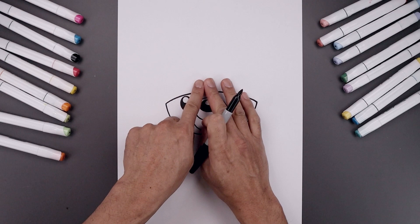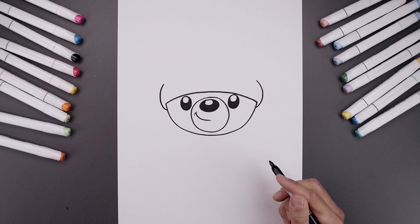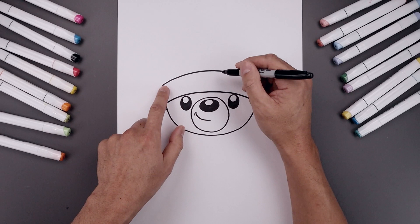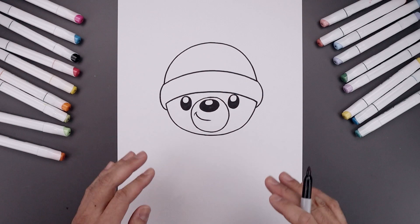Let's wrap the hat around the head. From the left corner of the head, we're going to step down, bend this out, up and then in. Now I'm going to connect the top with a curve, going up in the middle and bend that back down. Now we're going to draw the top of the hat. Let's start back over on the left side — we're going to draw a large half circle, going up in the middle, around and then bring that back down.